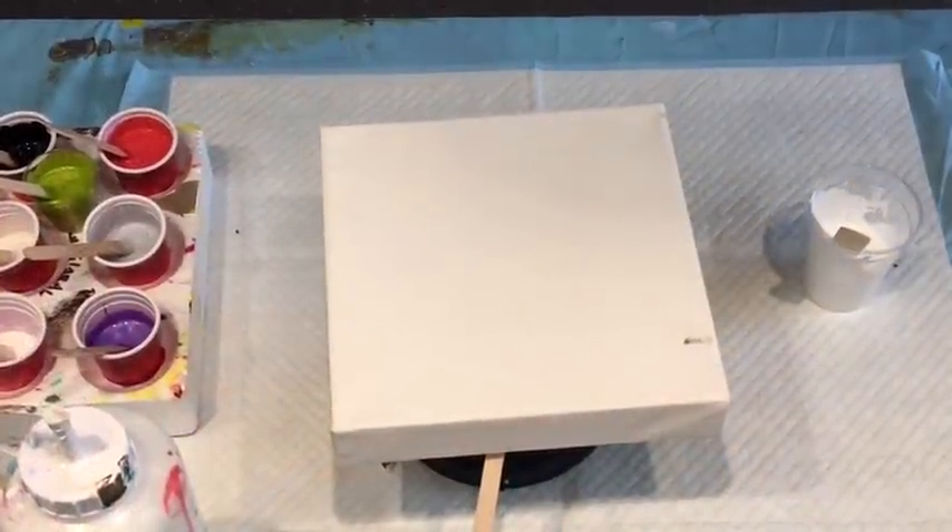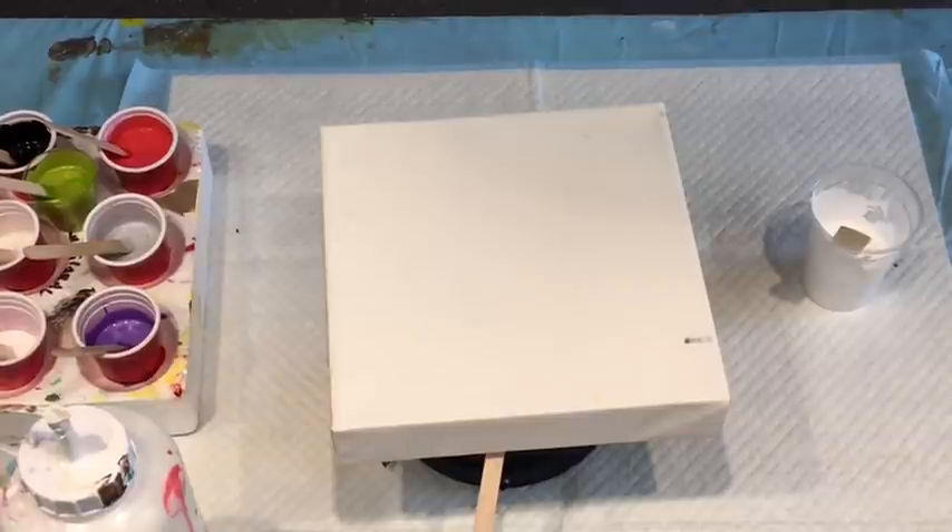Good day! It's Jilly Cube from the Sunshine Coast in Queensland, Australia, coming to you with a little pour today.